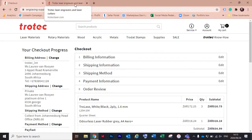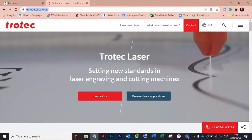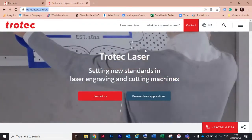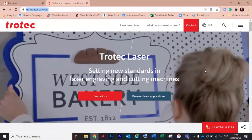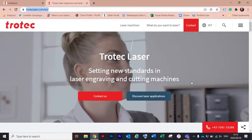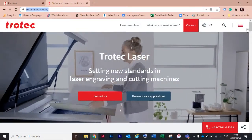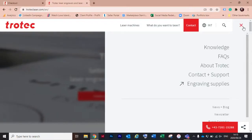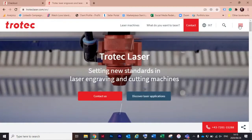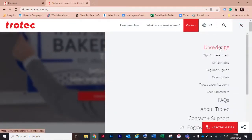Next I'm going to show you our Trotec Laser website at troteclaser.com. You'll notice our website has had a bit of a facelift because we have recently rebranded — new logo, new colors, a whole new look and feel. One part I'm really excited about is the Knowledge section on the right-hand side — click there and then go to 'DIY Samples'.